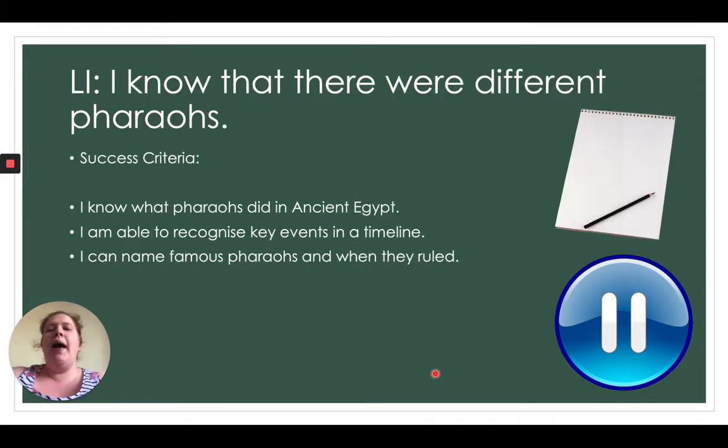Your learning objective today is that you know there were different pharaohs — it wasn't just one, there were different types. Your success criteria is that you know what pharaohs did in ancient Egypt, you're able to recognise key events in a timeline, and you can name famous pharaohs and when they ruled. Pause the video while you write down your objective, and don't forget the date as well.